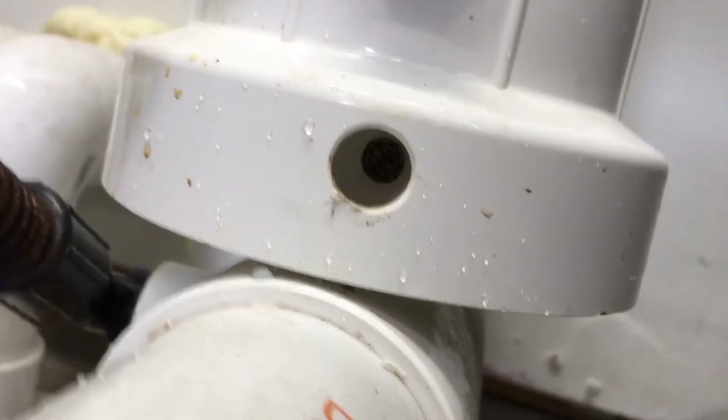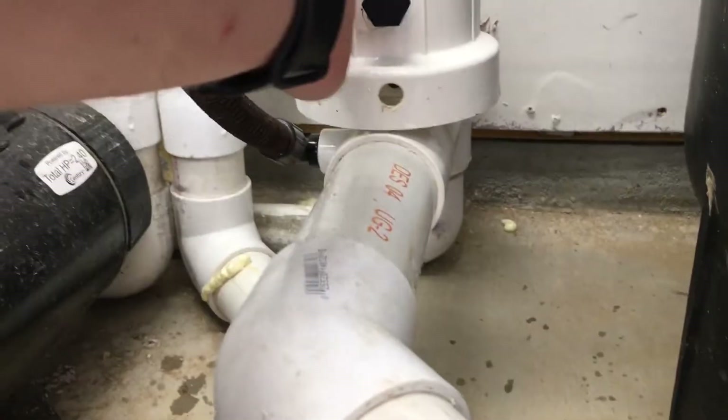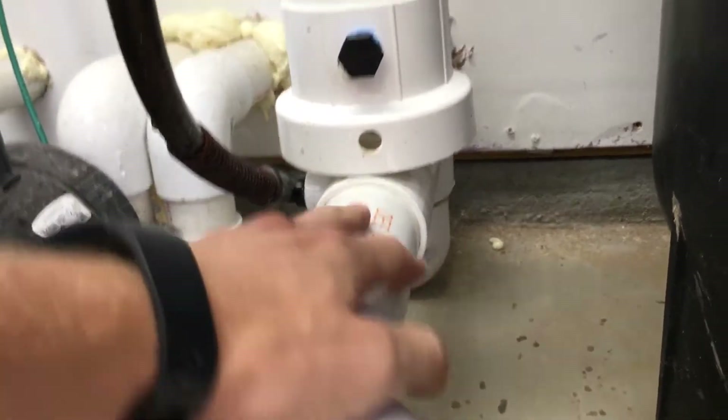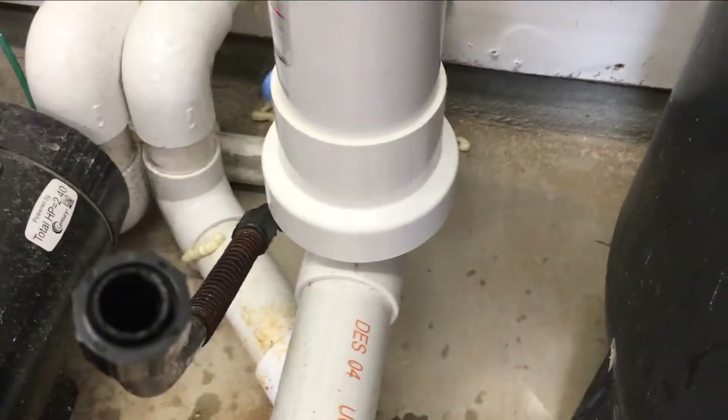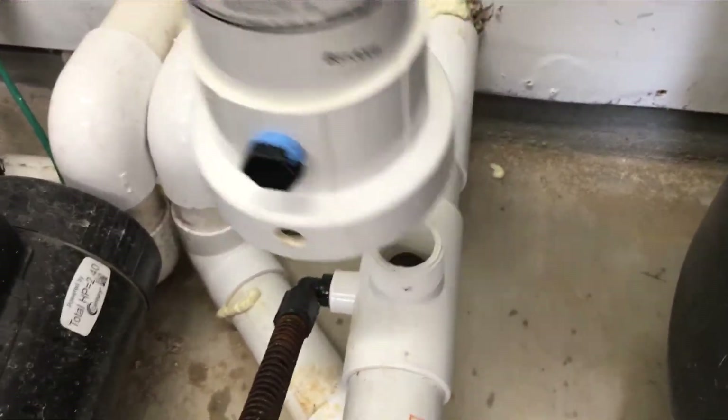And then way at the bottom there's a flathead screw that you unscrew. And then once you get that screw out, we unscrew this whole thing from the return line. And then we'll take a look at that. So we're unscrewing the chlorinator, and it's off.